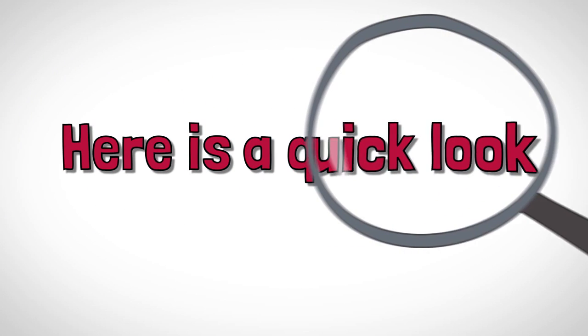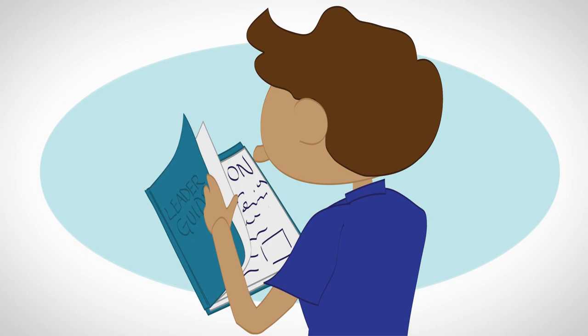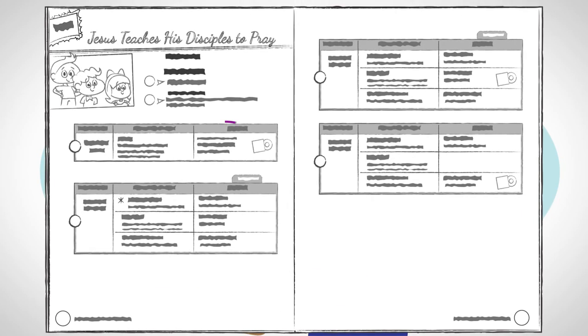Here's a quick look at how to get started each week with your leader guide. The first thing you'll want to do is find the lesson you're teaching that week. On that first page, you'll see a list of supplies you need that week as well as the overall game plan of what the worship time will look like.